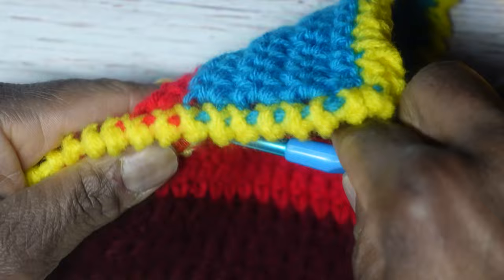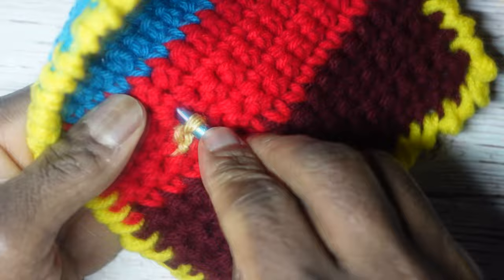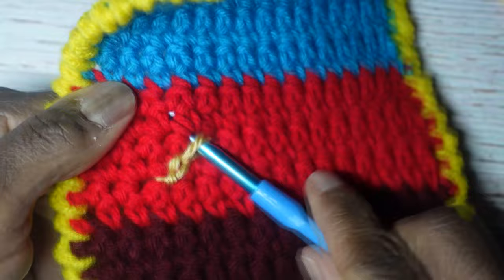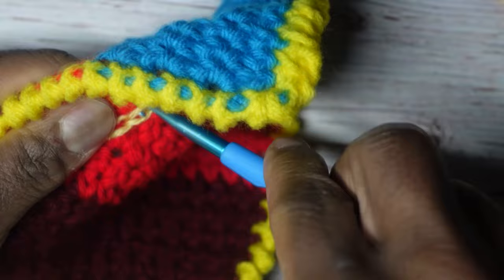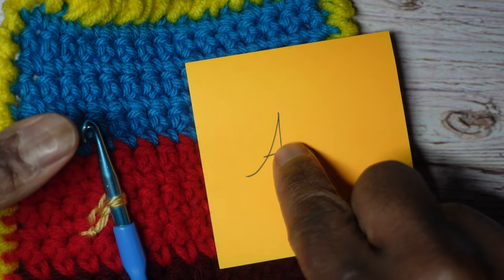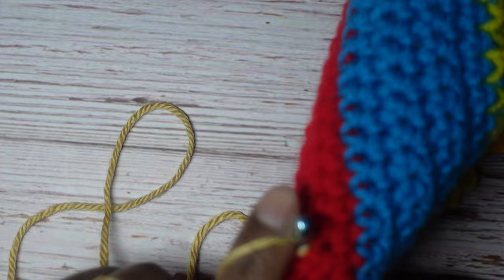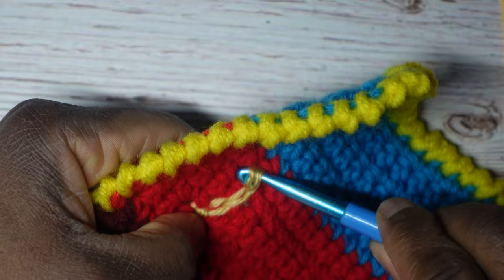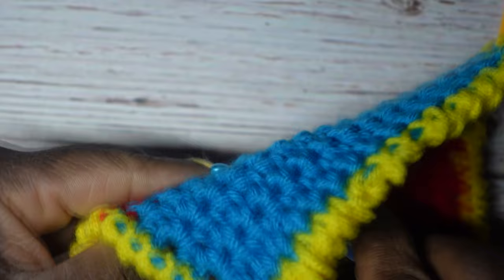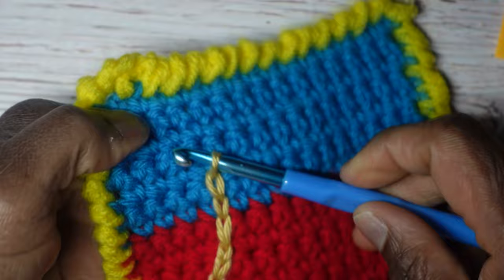I'm going to go over and up — so I set my crochet hook where I want the lettering to go, yarn over on the back side, pull to the front, and pull all the way through — that creates the chain. Then going over more while going up: set the crochet hook, yarn over, pull through to the front, and pull all the way through — that is what creates the chain. Now I'm just going to start going up. Insert, yarn over, pull through to the front, and go all the way through. That's the slip stitch. Once you get the hang of this you won't even need to flip it over — you'll know exactly where to go.